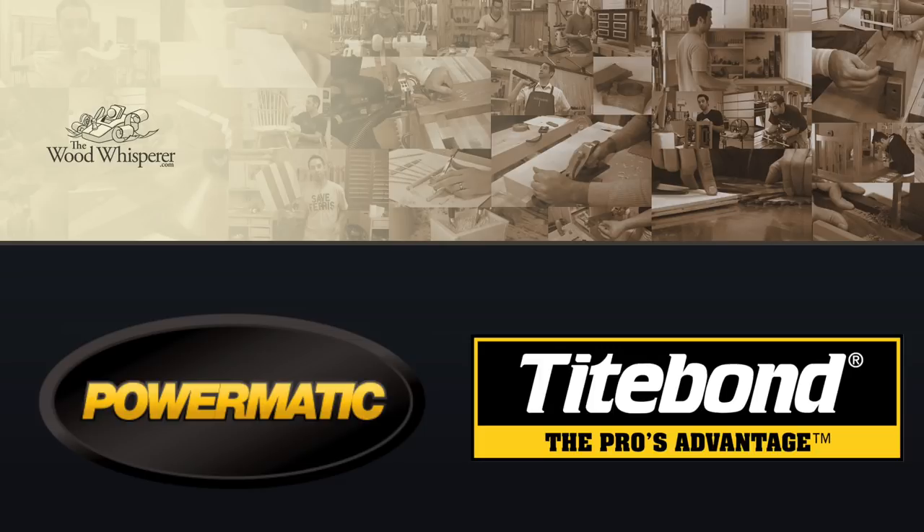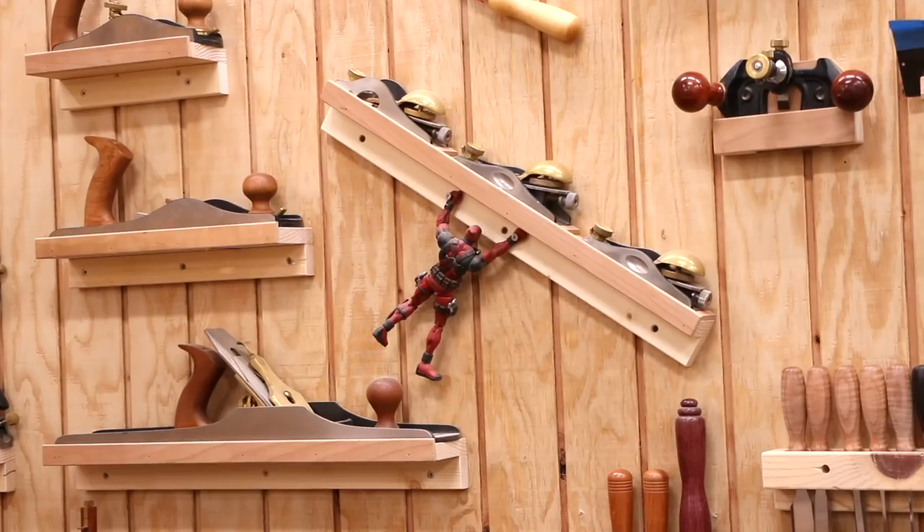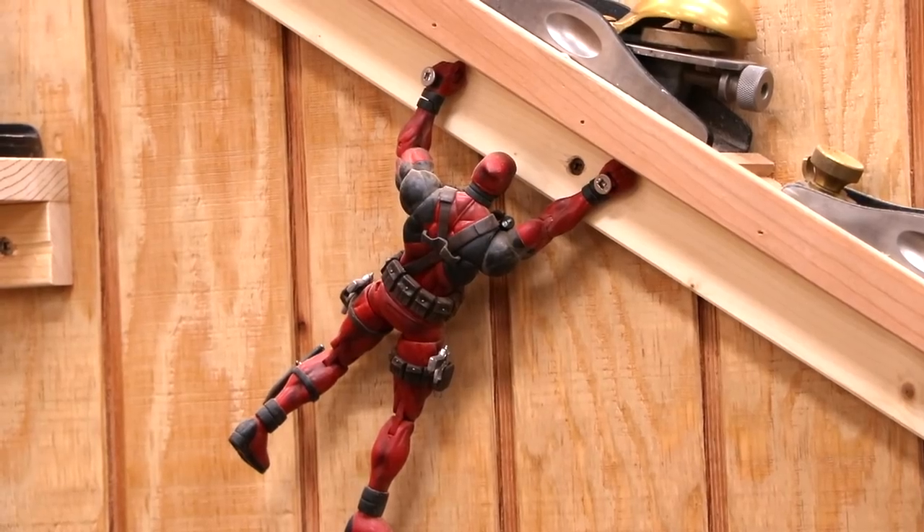The Wood Whisperer is sponsored by Powermatic and Titebond. If you have a good eye, you may have noticed that Deadpool is hanging for dear life on my tool wall. I've been a big fan of Deadpool for years now, and of course I saw Deadpool 2, and that may or may not have influenced my most recent project.